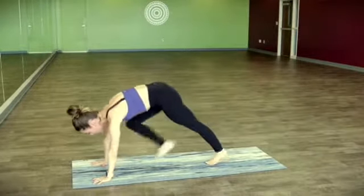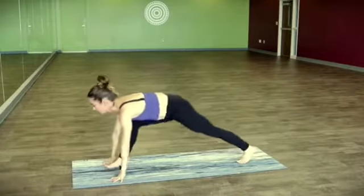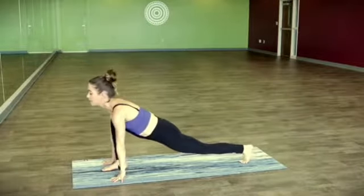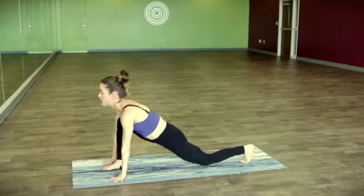Exhale, step it forward. Finding a lunge, taking a moment to pull your heart through the gateway of the arms, just shifting the weight forward and back a little bit if that feels good. Drop the back knee — half splits.